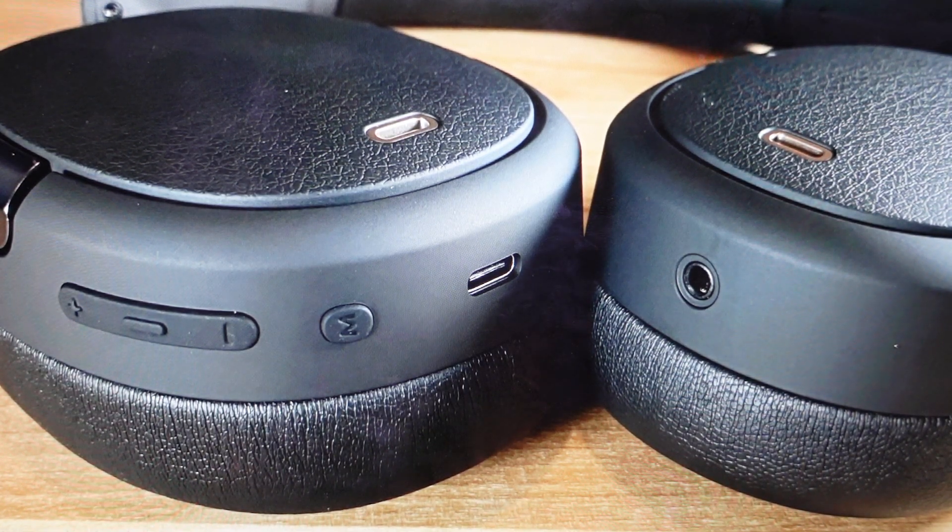Hey everybody, this is a real quick video in case you have Edifier WH-N50NB over-ear wireless Bluetooth headphones and you need to do a hard reset to the factory default settings on them.